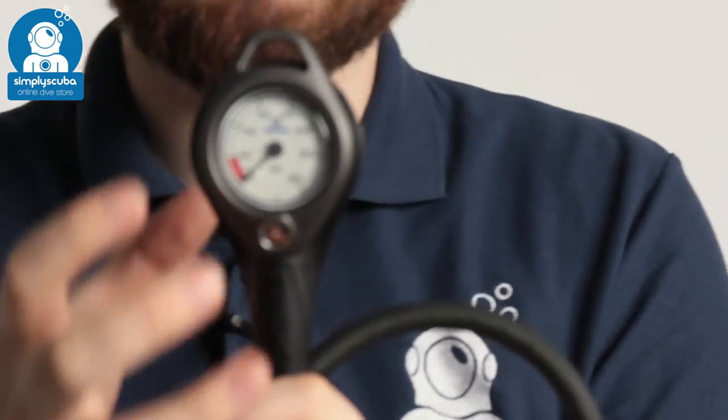Hi, welcome to Simply Scuba. Here we have the Apex Single Pressure Gauge. This is a single SPG.